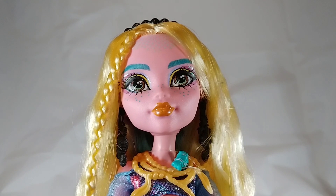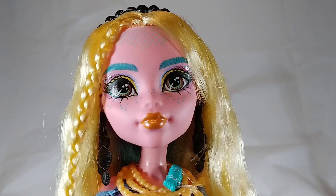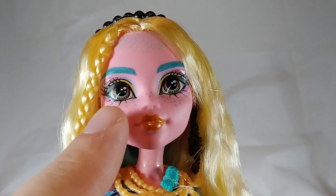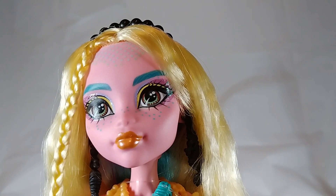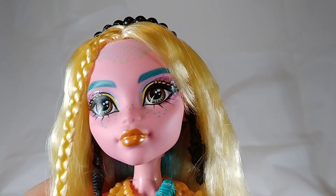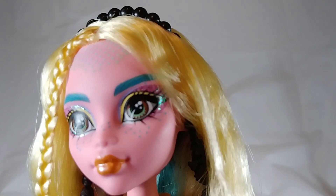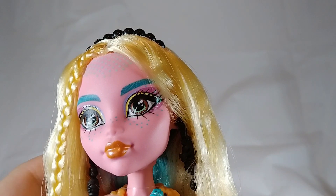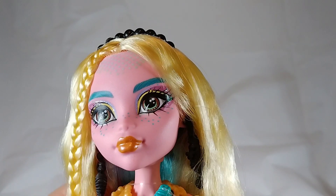Laguna also has some nice makeup. She always has these colored dots, which I think are supposed to be colored scales. She has shiny lipstick, and the multiple colors around her eyes actually help me notice that her eyes are purple — she also has a bit of glitter around her eyes. Why cover those eyes with sunglasses? Give me an accessory other than sunglasses please. I also noticed that her eyebrows aren't just one solid painted line — they're actually printed with hair details so they look more like real eyebrows.